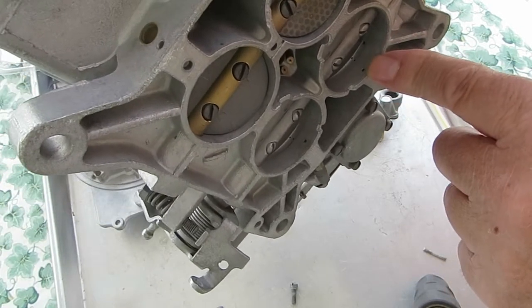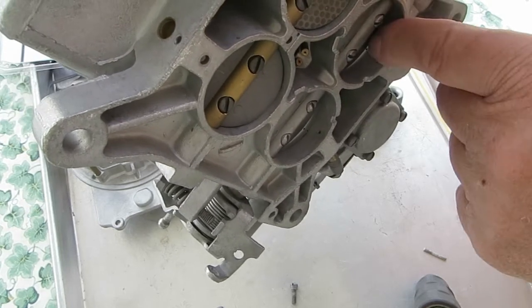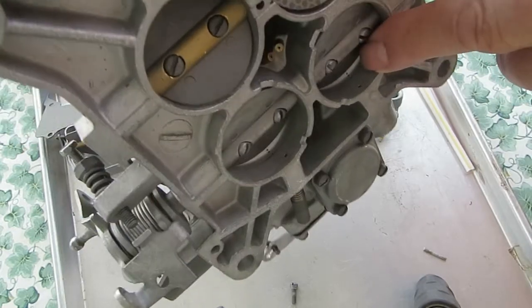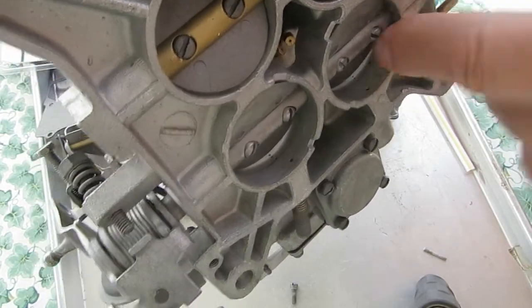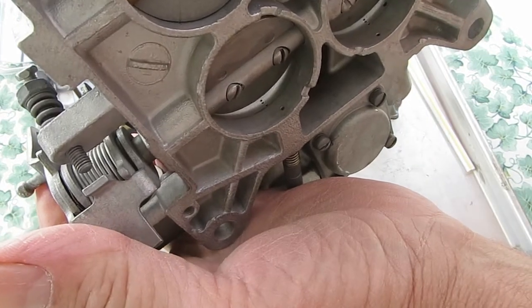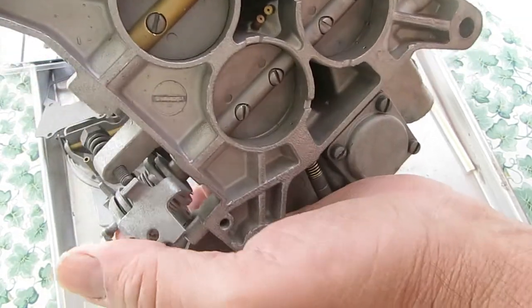As you start to speed up, you need a little more fuel mixture, and so there's a couple of holes up here — there's actually three of them in this one. Some carburetors have slots; this one has holes. And as you accelerate, you can see where it allows more air-fuel mixture in through those extra holes.